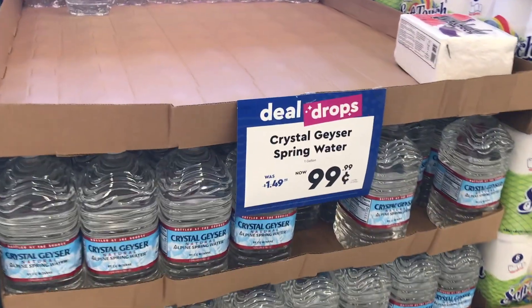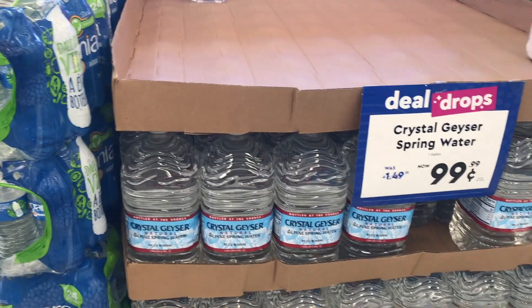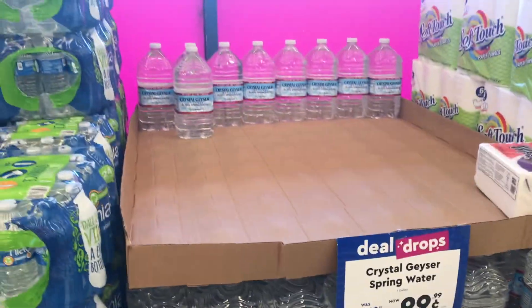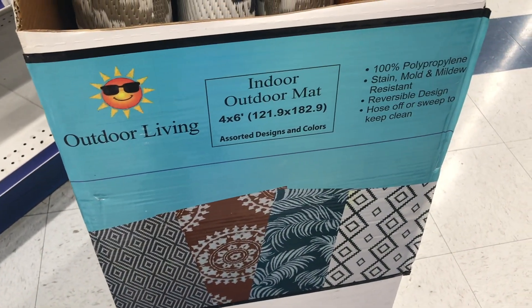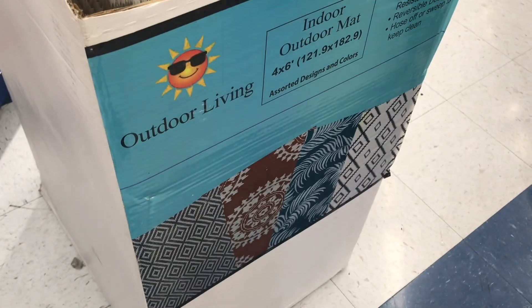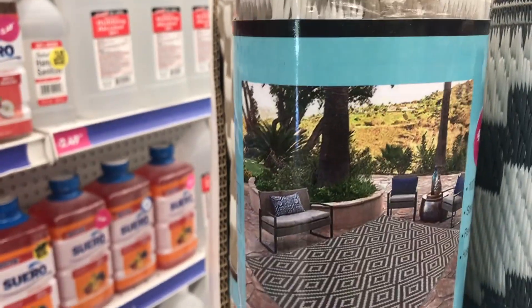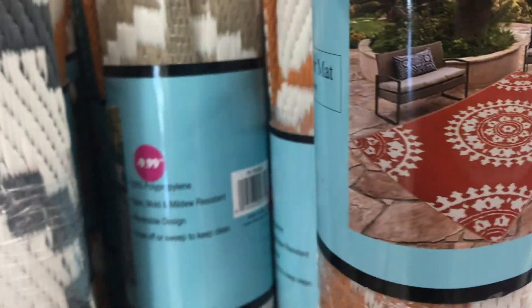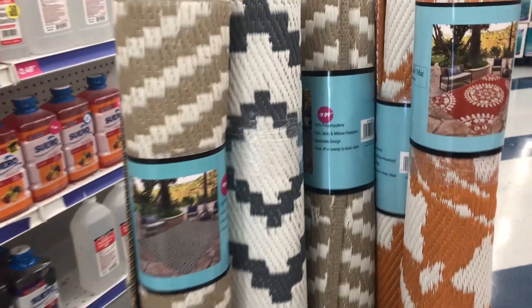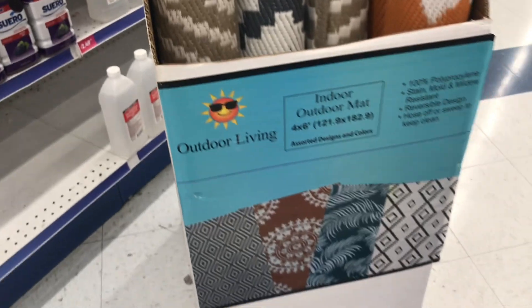The 99 cent store does these things called deal drops, where they have some items for 99 cents — like the water I just saw was 99 cents. This also caught my attention because it's that time of year to get your patio area looking nice. They have cute little outdoor rugs for $9.99. They didn't really have the color I was looking for — I wanted something more black and white — but the price caught my eye.